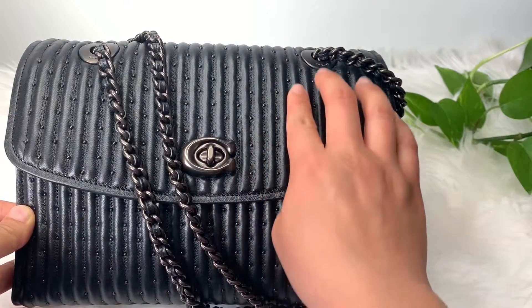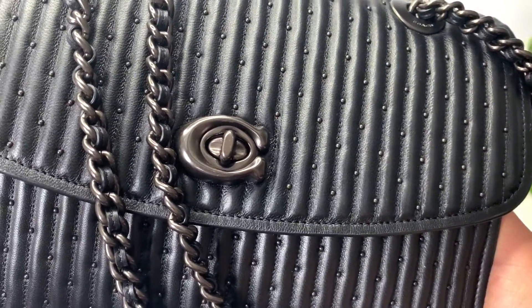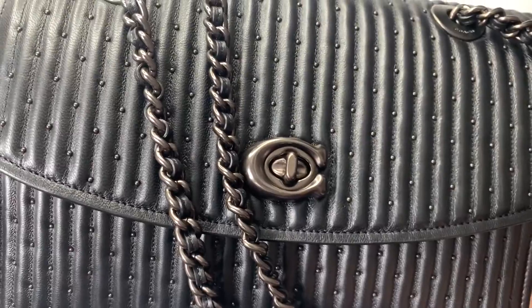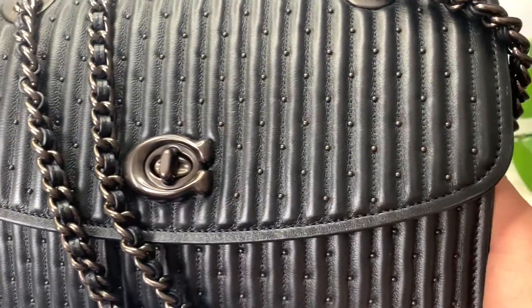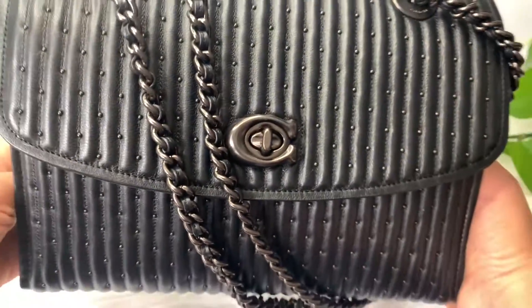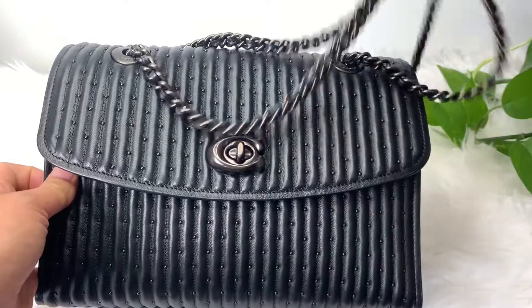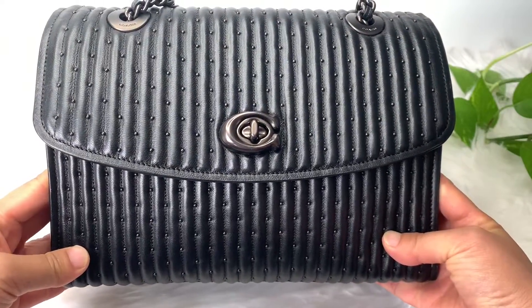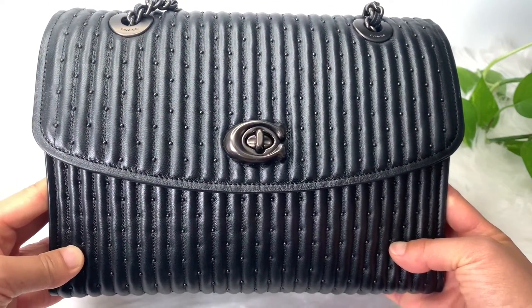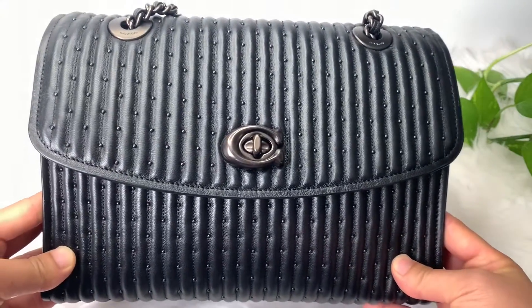This is made out of Napa leather, and this is the pewter in black one. Loving the matte hardware. I like how it kind of looks edgy but also classy, with all the riveting in the blacks. Originally this is $495, but during the Coach Summer Sale, I got this for $297.